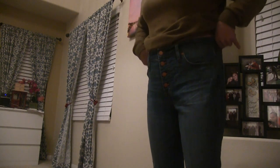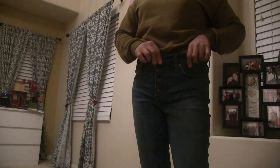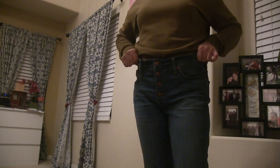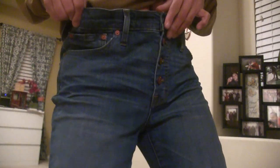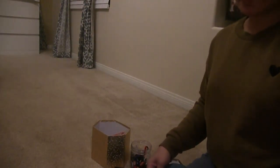Hi guys, welcome back to my channel! Today we're going to DIY my jeans pants — we have to downsize them, only with a little hand sewing, no sewing machine. This is how big my pants are — see, this is size 29 and my waistline is only a size 26, so I have to make it about half an inch smaller on both sides.